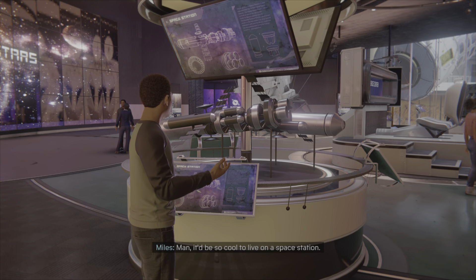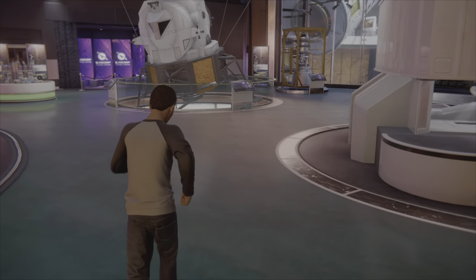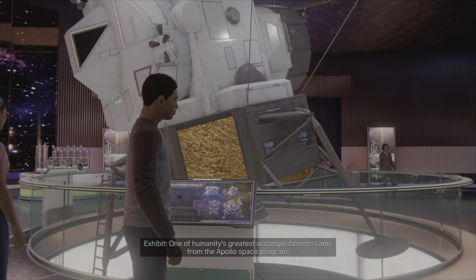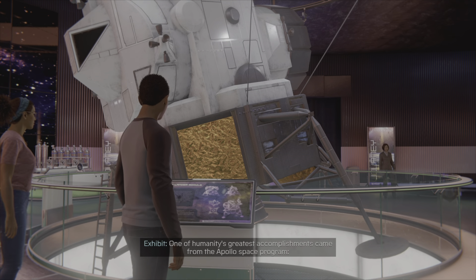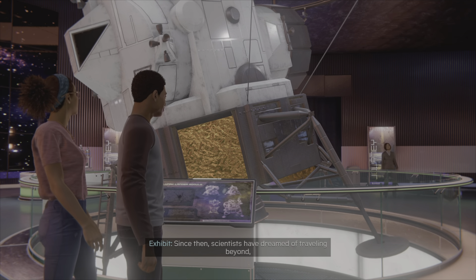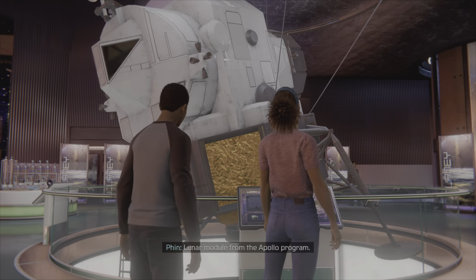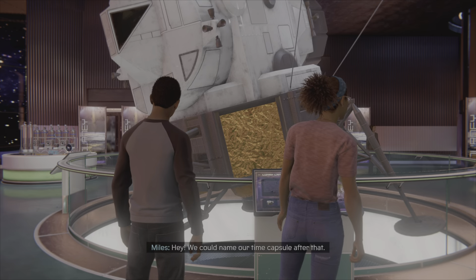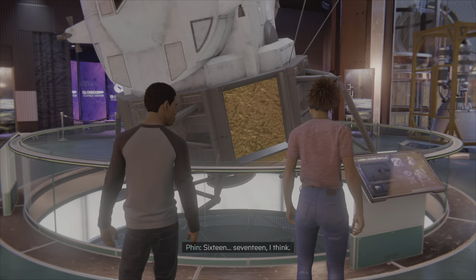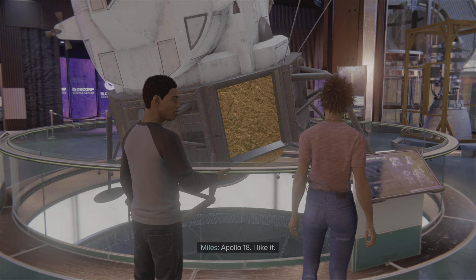What else do we got to look at? One of humanity's greatest accomplishments came from the Apollo space program — we reached the moon. Since then, scientists have dreamed of traveling beyond and someday settling our solar system. Lunar module from the Apollo program. Hey, we can name our time capsule after that. How many Apollo missions were there? Sixteen... seventeen, I think. Apollo 18 — I like it.